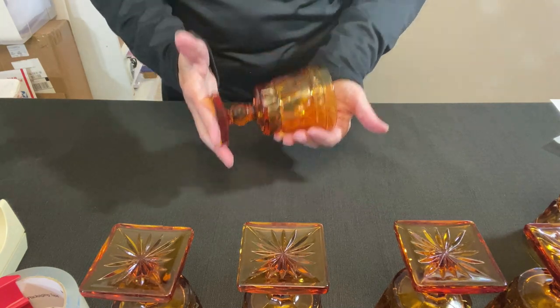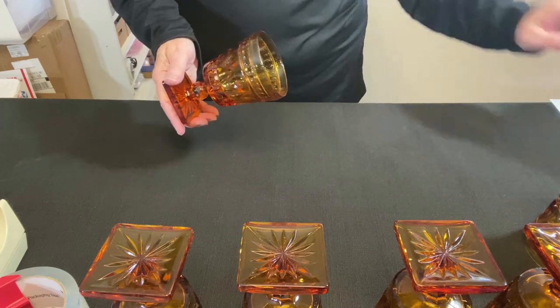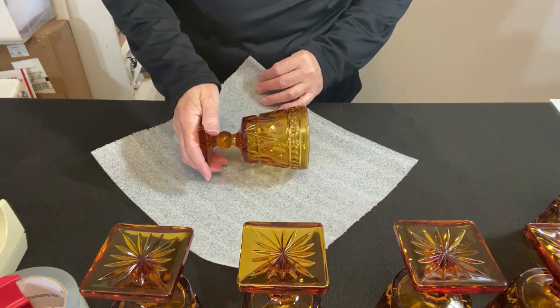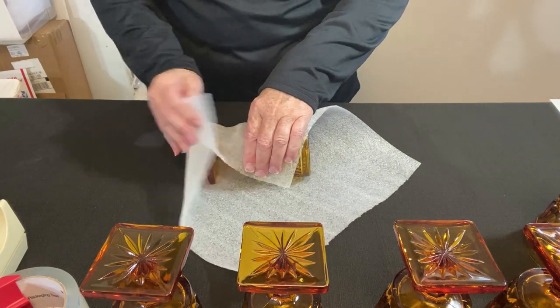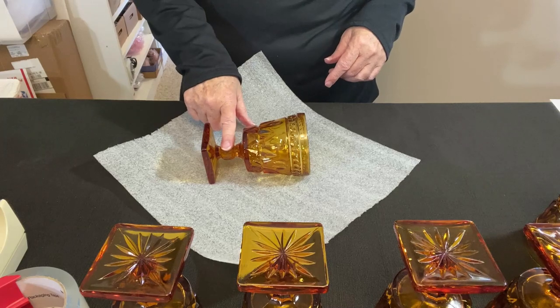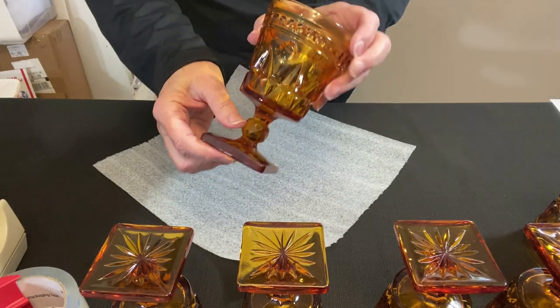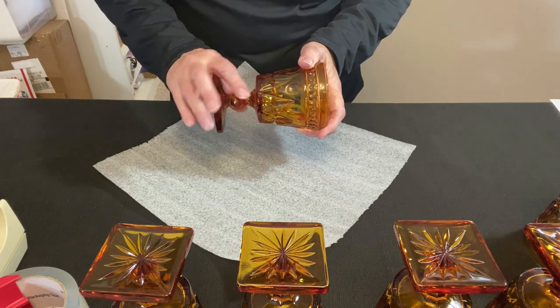We start with one glass at a time — figure out how we're going to pack this one, then repeat the process for the others. I like to use my foam, but I'm not sure if that's going to work well this time. I do have this stem that I'm a little bit concerned about — I feel it needs a little bit of extra protection, so I need to get something around it first.